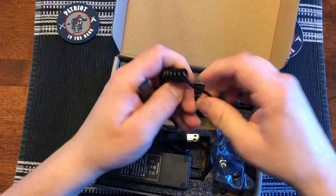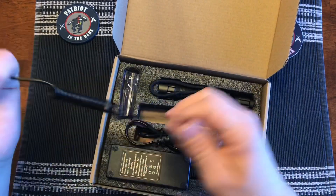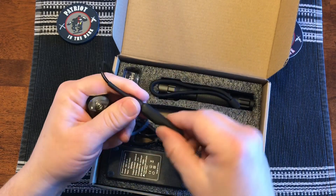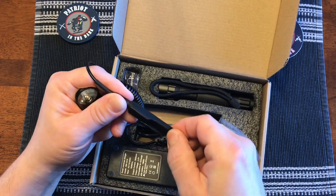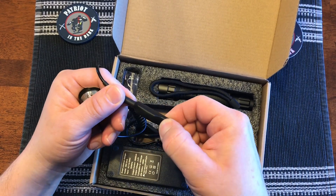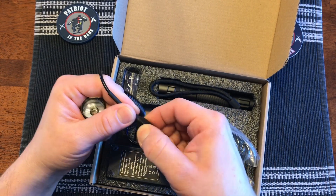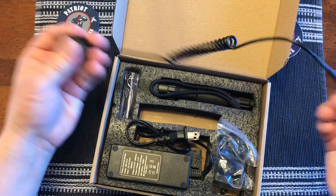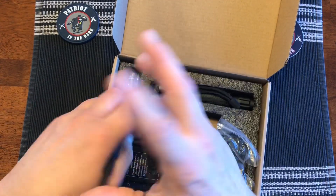It does have a remote end cap for a tactical switch for your rifle. It doesn't come with anything to mount it, but that's pretty straightforward to set up. It has a press-on momentary switch as well as an on-off switch, so it has both styles. It can stretch out — it's kind of a telephone cord style.